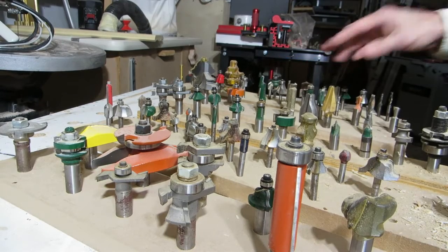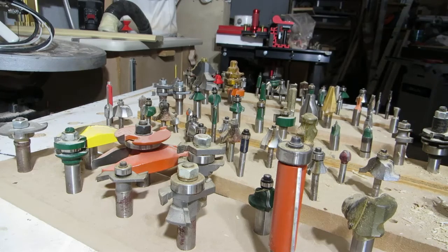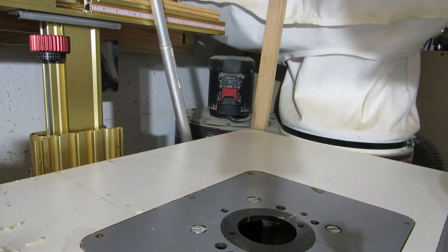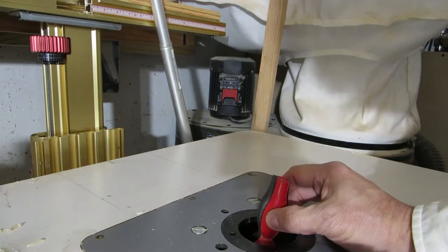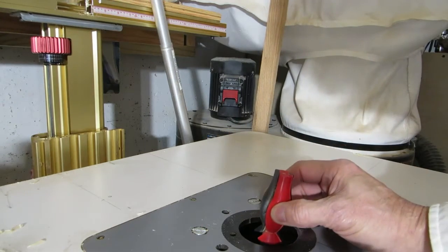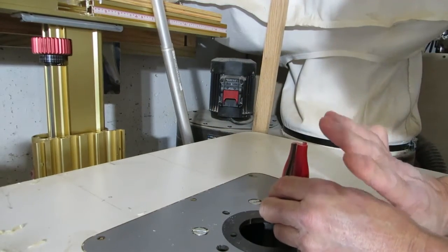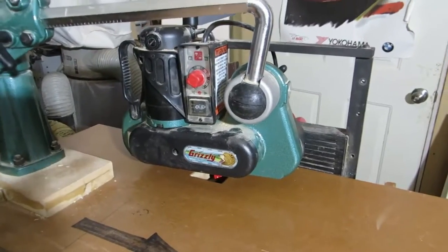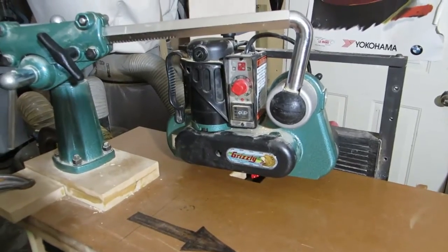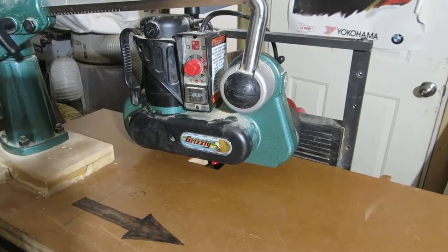If you're going to use discrete router bits to create your crown molding, it requires quite a bit of setup on your router table. Another option is to put router bits in a router table with more profiles in one piece, put a fence on the backside and hold the board against the fence as you go past. In my case, the most preferred way is setting up a table with a power feeder and a horizontal router to make your molding this way.